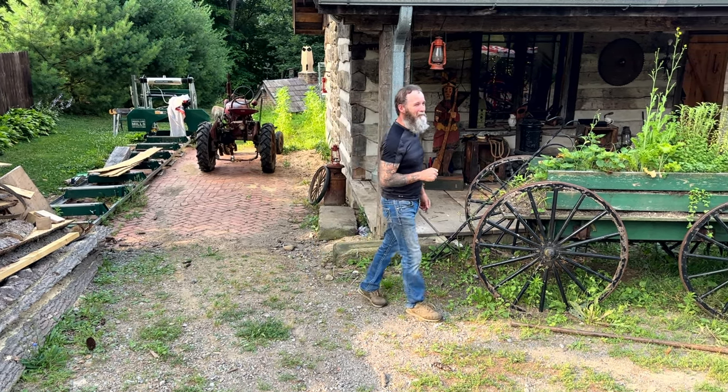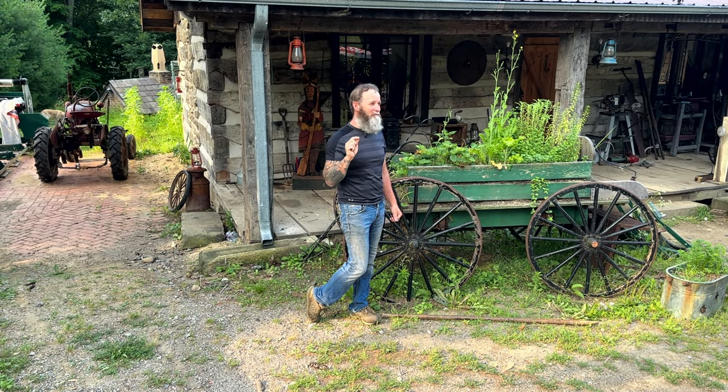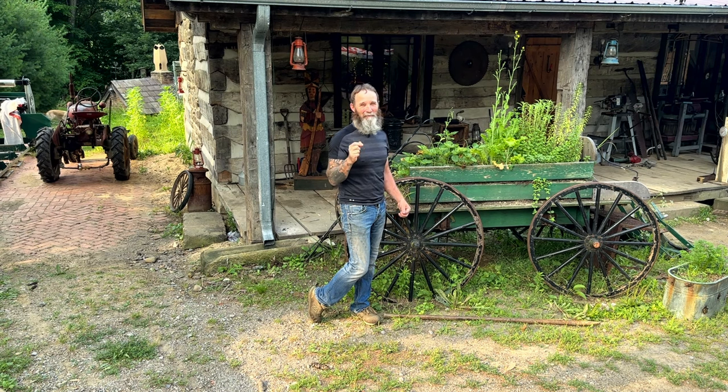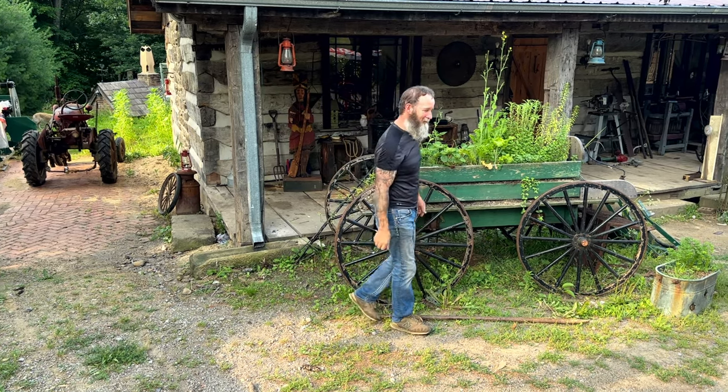I put a 3,000-watt, 72-volt brushless motor system on it. This thing will do almost 40 miles an hour now and we've had it out cruising town. So let's go take a look.